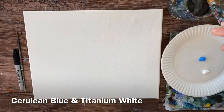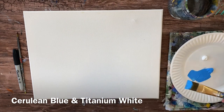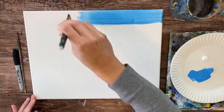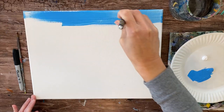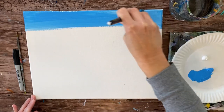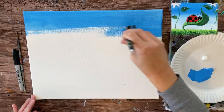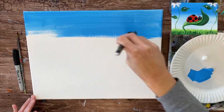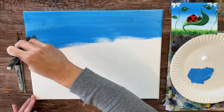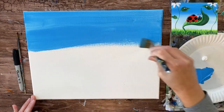We're going to start with two colors on our palette: cerulean blue and titanium white. I'm going to load my three-quarter wash brush in the water, pat it dry, and load it with the blue paint. We're going to start at the top and work our way down, basically painting the sky of this background, which is going to fade to a lighter blue. I'll go down about a third of the way down the canvas with this cerulean blue.